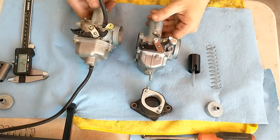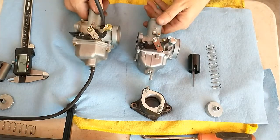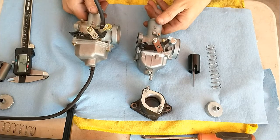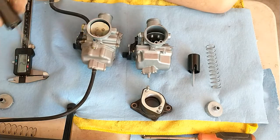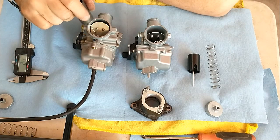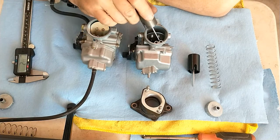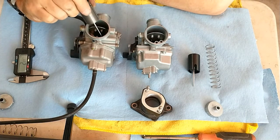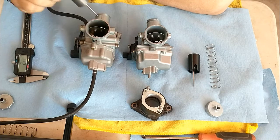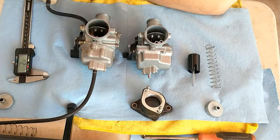The chokes look very similar in terms of their construction — I'm not seeing a great deal of difference there. There is a difference here though: on one these are inside, and on the other they're on the outside, so that's interesting. This one also has what seems to be an extra port — I don't know what that is — and this one doesn't have it.